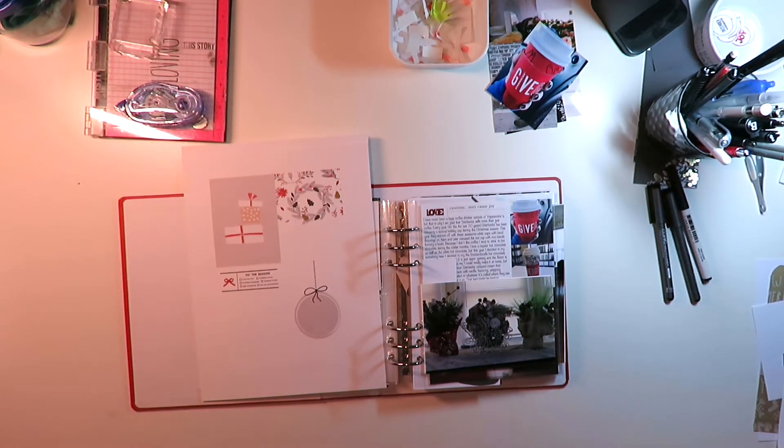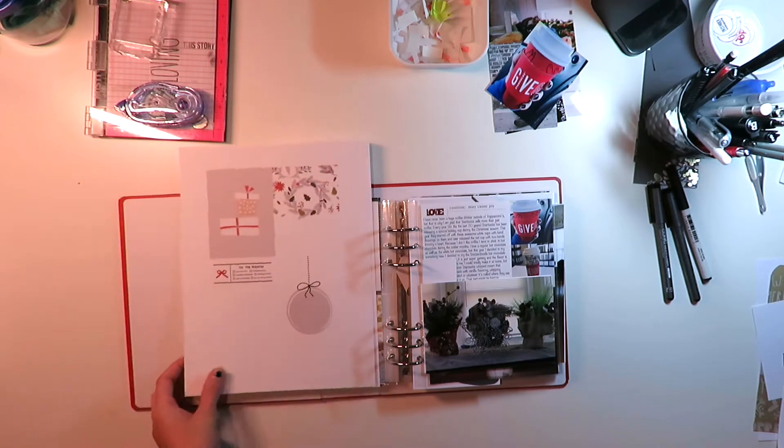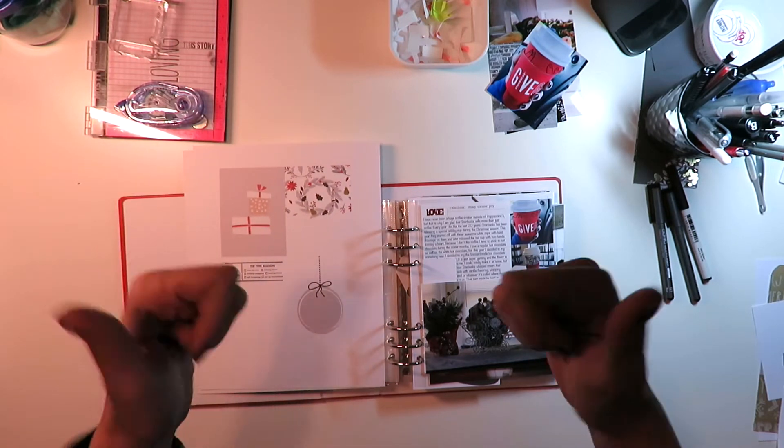Hey guys, Jen here from A Diary of a Dreamery, and today I wanted to do another process video with you. I'm going to be working on days four through six. I'm pretty proud of myself now that I'm actually getting this done and being able to share it with you guys. Let's get started.